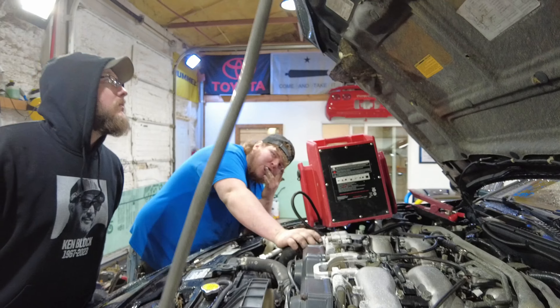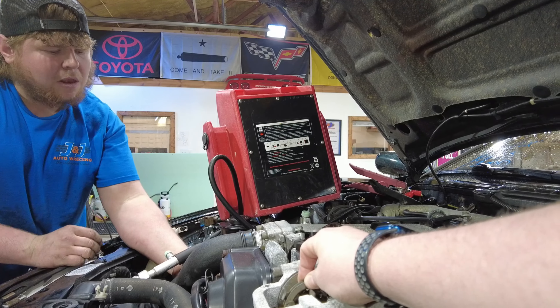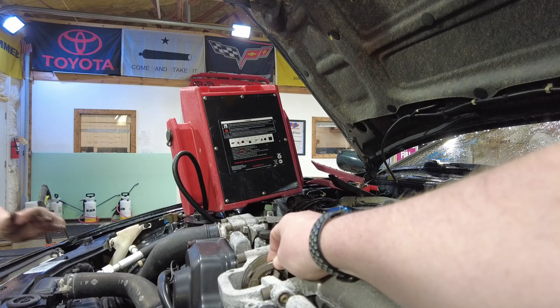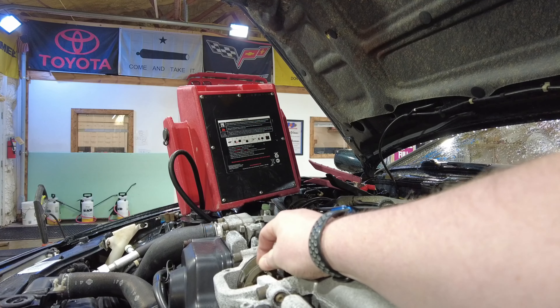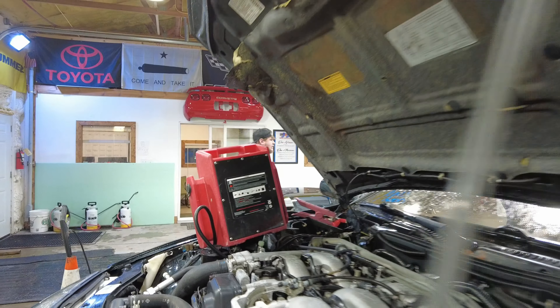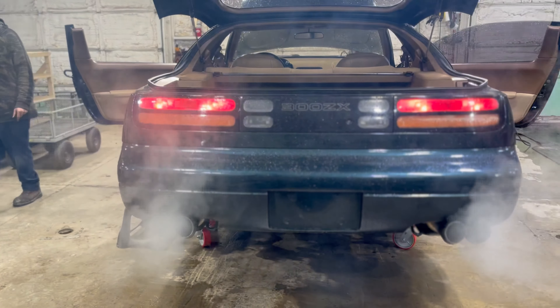Somebody's going to lose a hand on a YouTube video. Sounds pretty healthy, honestly. A little bit of Florida swamp water coming out of the back here, and some crusty demons in the exhaust.